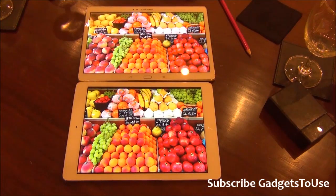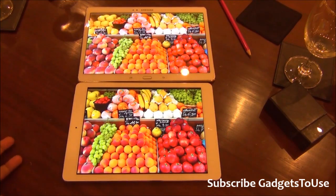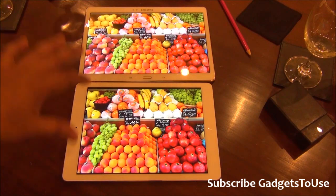Hey guys, this is Abhishek from Gadgetsuse.com. Today we have the Samsung Galaxy Tab S, a recently launched tablet from Samsung, and we also have an iPad Air with us. We are going to compare these two tablets — not on the hardware front, not on the camera, not on anything else — but on the basis of build quality and the kind of material used, and also on the basis of display.